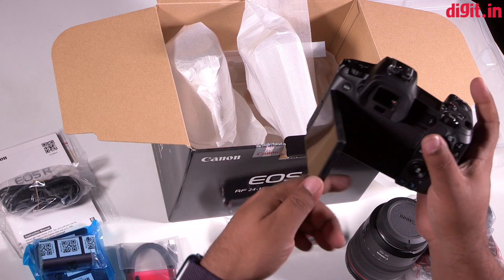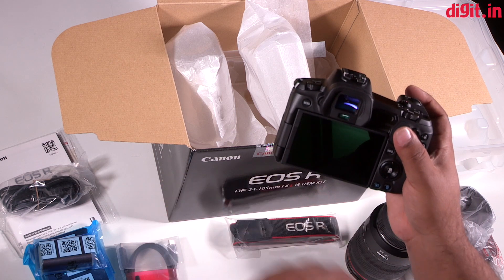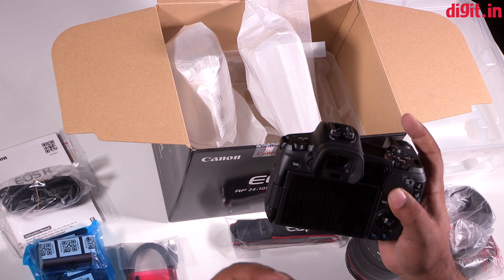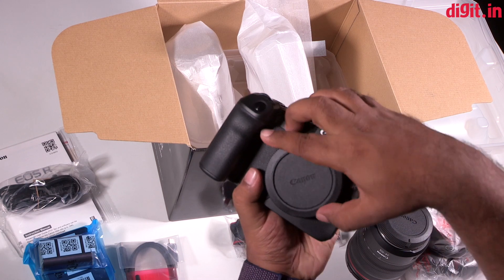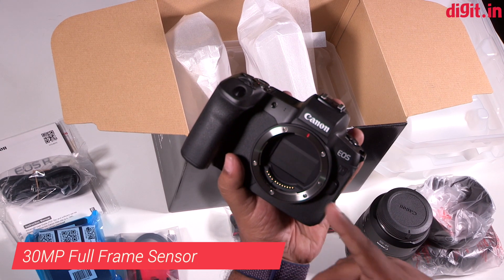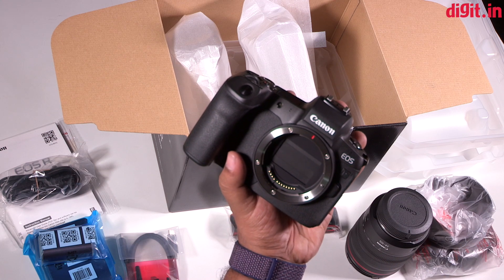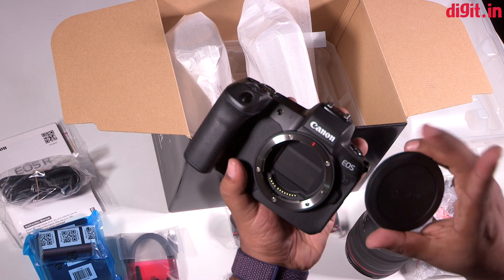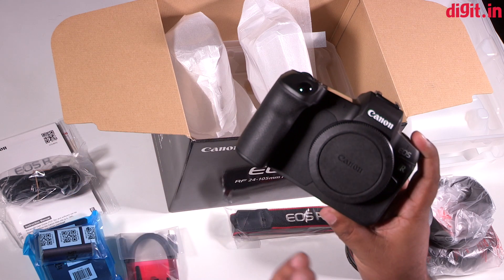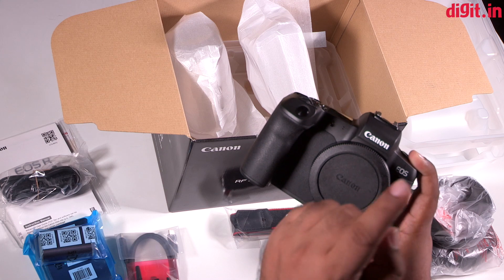There is a fully articulated display which supports touch — it's a touchscreen that lets you do follow focus, tap to focus, and has a touch-enabled shutter. There's no battery in it right now, but let's talk about what Canon says is really awesome about this camera. Of course there is the 30 megapixel full-frame sensor. Something you won't see in most mirrorless cameras: the shutter covers the sensor, so if you're changing lenses, dust won't get in as easily as with a non-protected sensor.